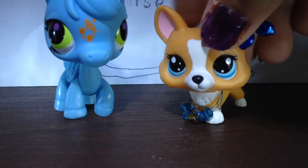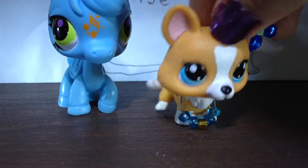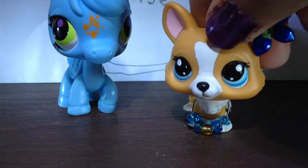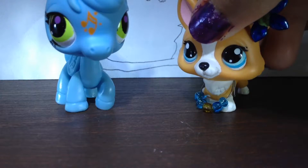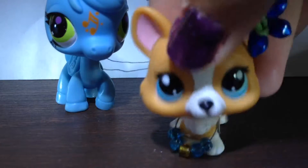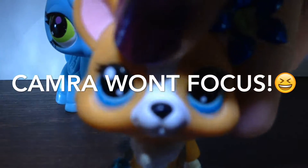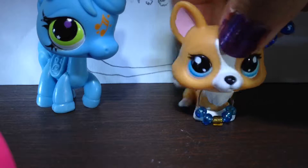Hey guys, it's Firefox here, and as you probably read in the title, today we're gonna be making another custom. The custom we're making today is actually for a friend that we call Ken. My friend has written down on a piece of paper how she wants me to customize this horse, and we're gonna be doing that.